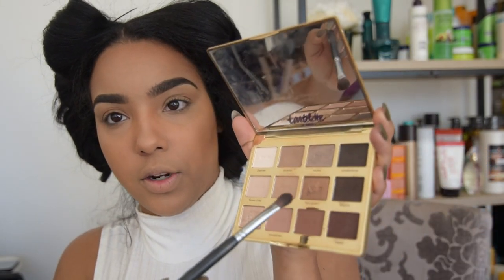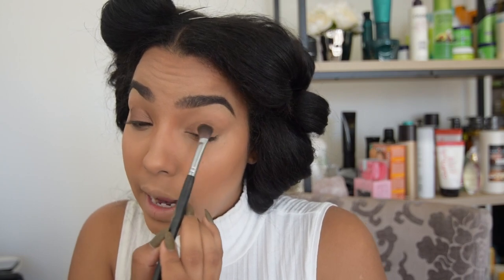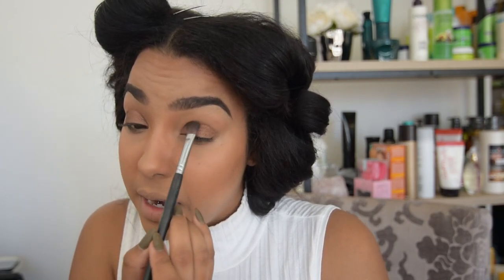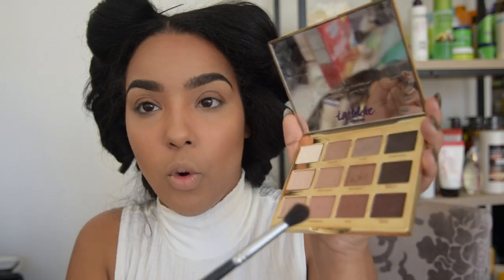I'm going in with the Tarte palette — using 'Firecracker,' this glittery color, on my lid. I'm not going to do anything extravagant. Oh, I didn't tell you where I'm going — Sally's is putting on this huge beauty summit here in Dallas this weekend. I'm going today and supposed to be there all weekend, but I'm going out of town tomorrow and will be back by tomorrow night. Going in with 'Rebel' in my crease just to add some depth.